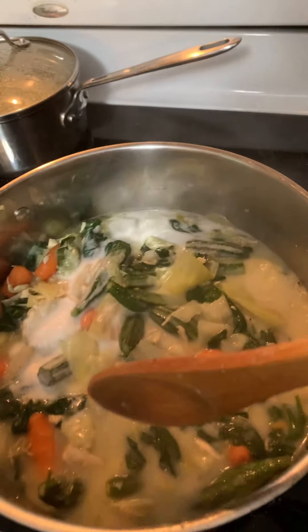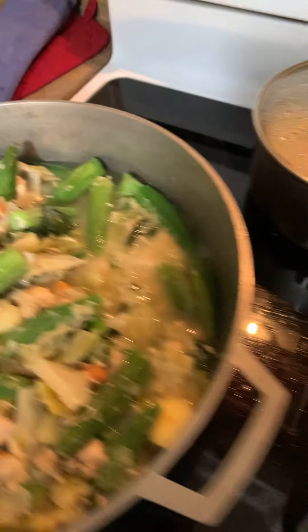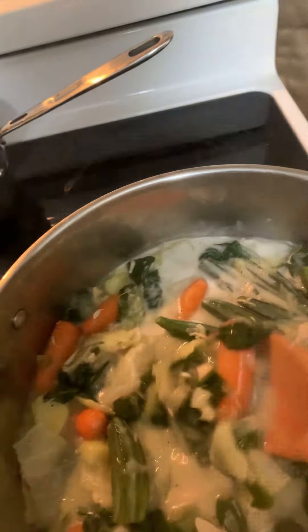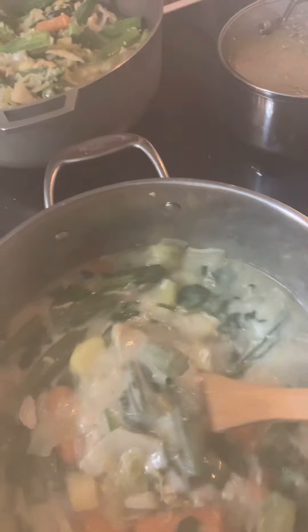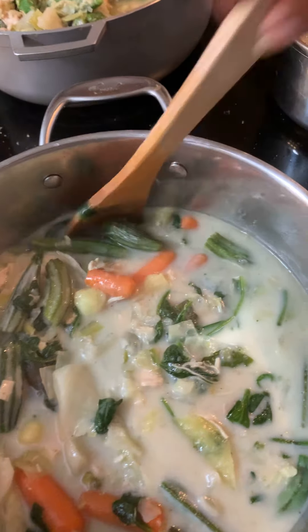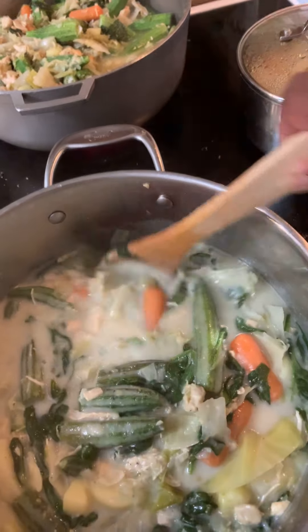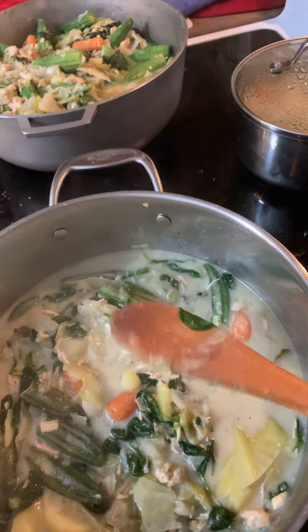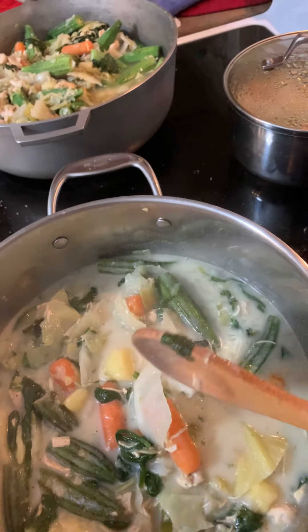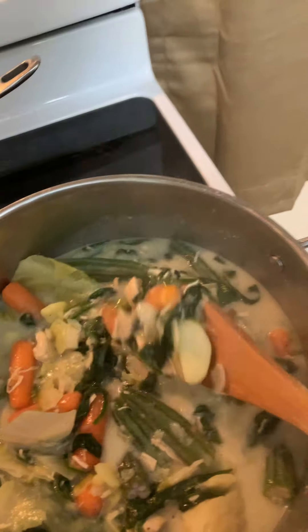I added the coconut milk — let me see if it needs another can. I doubt it because this is half a pot right here, that's the big pot. It's perfect, that's all she wrote and she is done. I'm gonna put two cans in that pot. This was one can of coconut milk. Get it bubbling — I'm gonna cover it up.